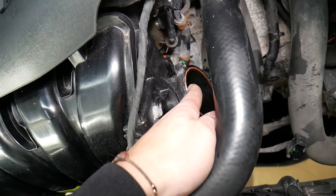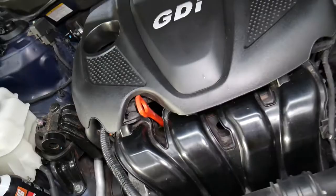Number two: check the gasket for the throttle body towards the intake manifold. If that gasket is failing and leaking air, that can cause the same symptoms as well.